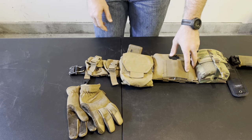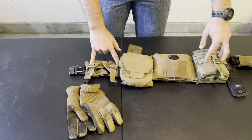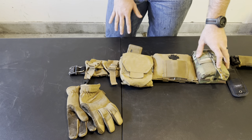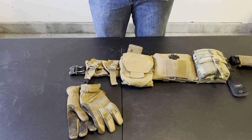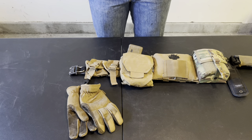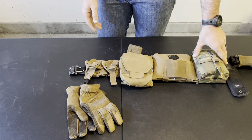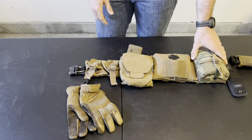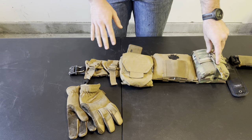Moving over, I have two frag pouches made by AT3 Gear. There are a couple of problems I run into with frag pouches all the time. In the fleet or with infantry guys, they either don't have frag pouches, or they do but they're full of stuff like headlamps, compasses, rolls of electrical tape, cans of dip — that stuff is good to carry, but it shouldn't be inside a frag pouch.